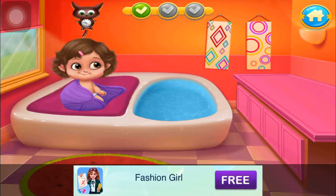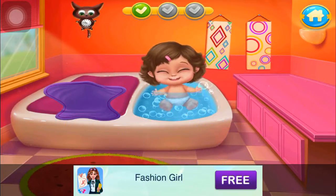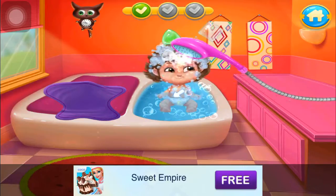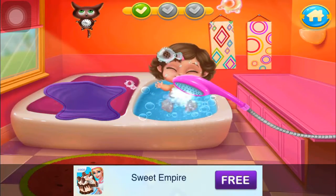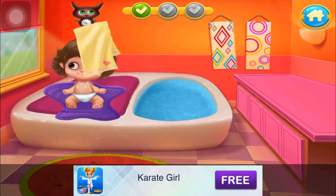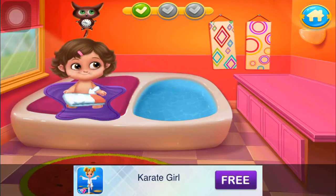Unwrap this cute little bugger. Let's make some bubbles. Put the baby in the tub. Now use the sponge. Wash out the soap. Let's get the baby out. Now dry it out. The powder is ready. Let's design some funny diapers.